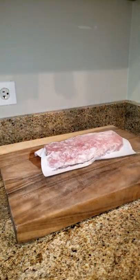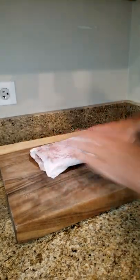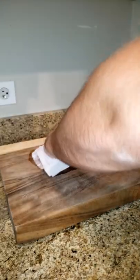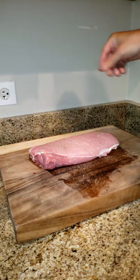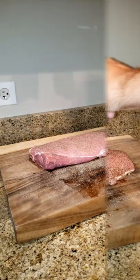First things first, we're going to pat dry our entire pork tenderloin, just to get rid of all those nasty contaminants that come in the prepackage. We're going to season it with our salt and pepper mixture that we still have left over from our rib video.